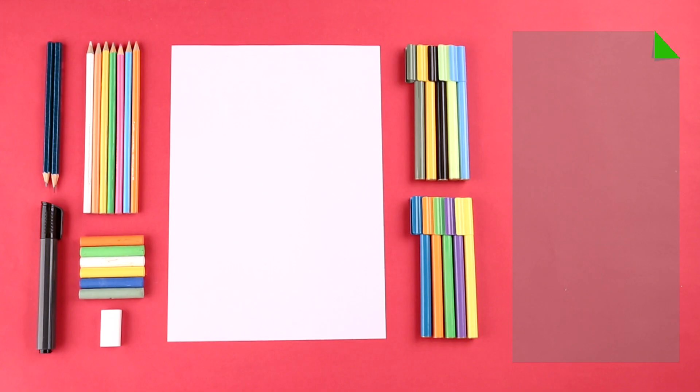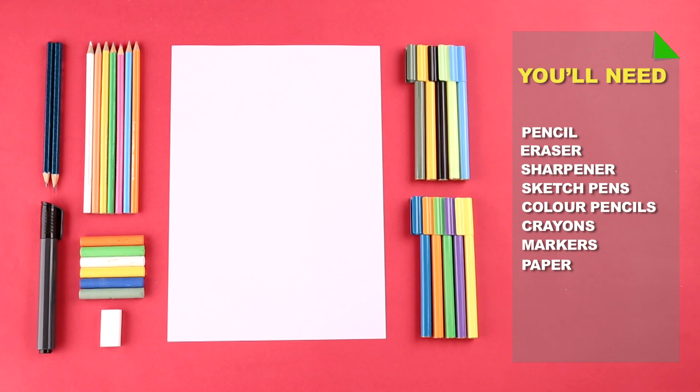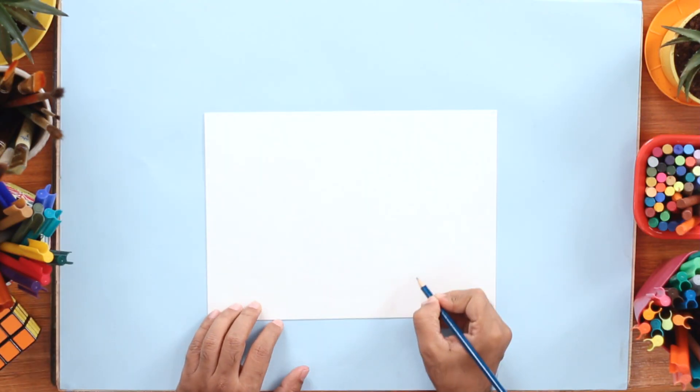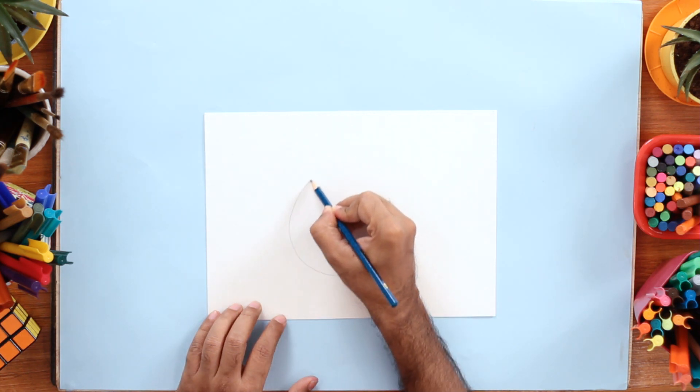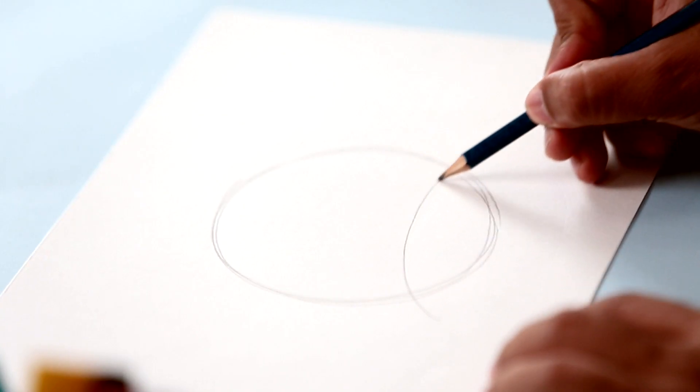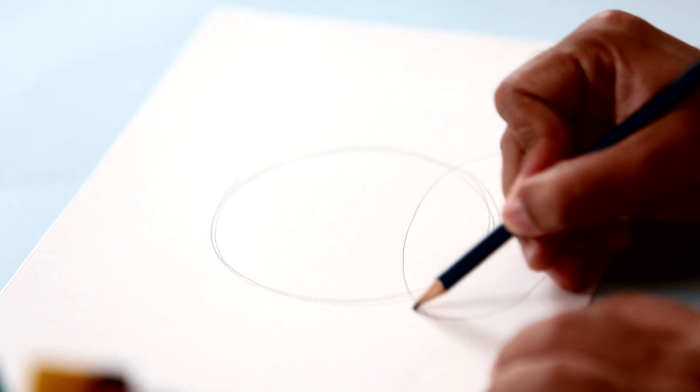Shaka guys, get ready to draw the strongest kid in the universe. All you need is this. Let's get started. So I'm going to draw some basic shapes here with a pencil. First, we'll draw a big circle and an oval shape like this at the bottom.